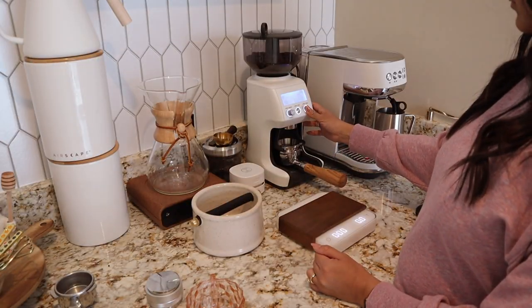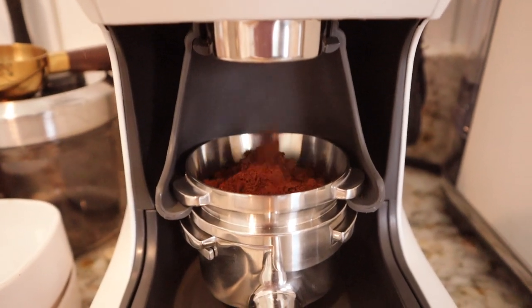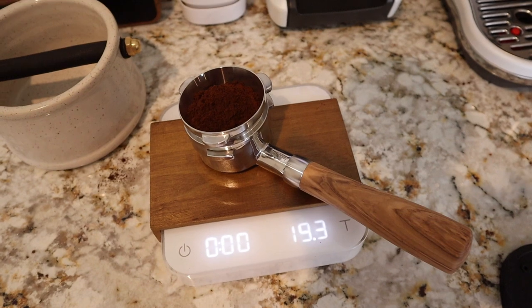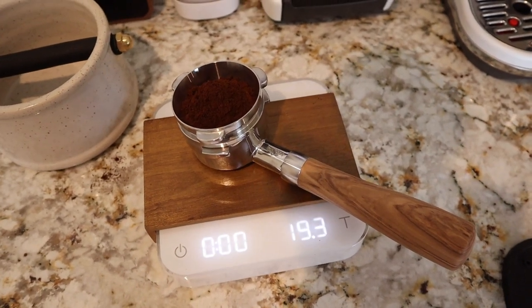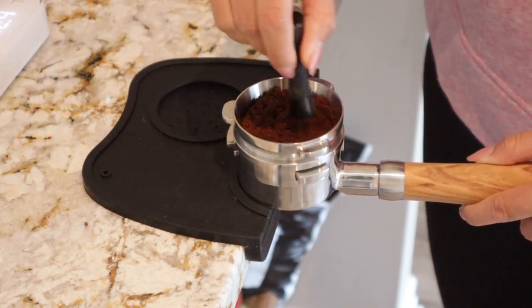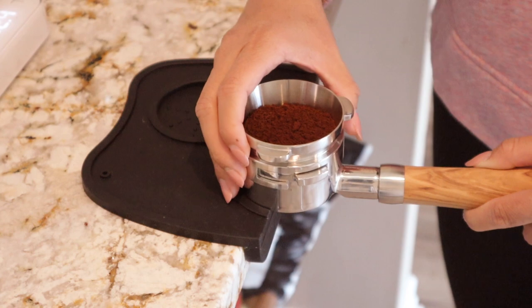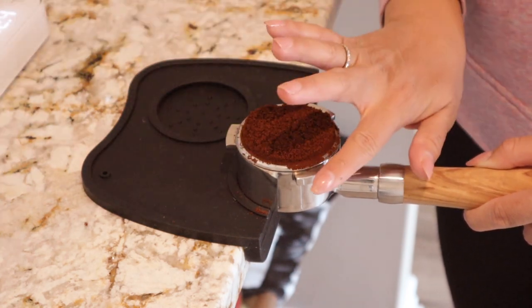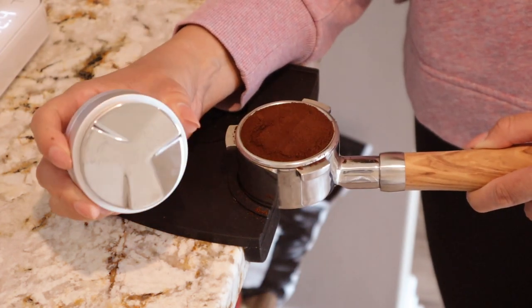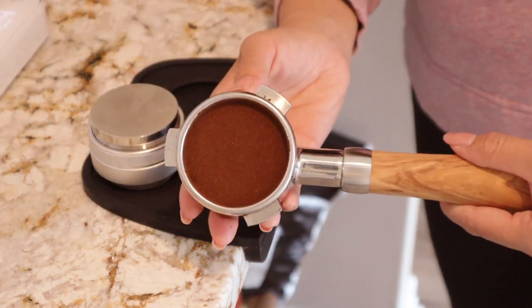For this shot I started my Breville grinder at a grain size of 10, with the grind time at about 22 or 23. I make sure I have about 19 grams — it's 19.3, so close enough. I'm using a WDT tool to break apart the coffee grinds so there's no clumping. I tamp lightly with my fingers first, then use the tamping tool to level the coffee, and then use the flat side to press it down and get a good tamp.